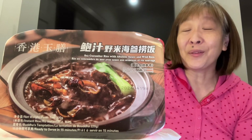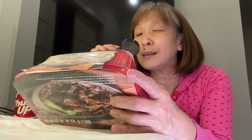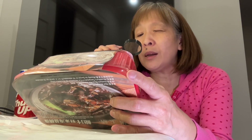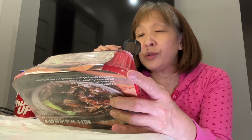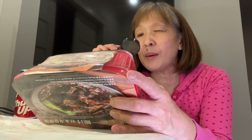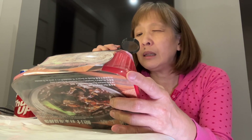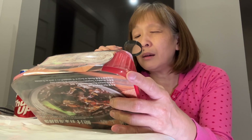So excited for this. Let's take a look at the nutrition facts. They've given you the nutrition facts for the sauce pack and for the rice. Let's just take a look at the sodium: 518 milligrams for the sauce pack and 74 milligrams for the instant rice. Well, I guess it ain't too bad. Maybe this is a healthy one.